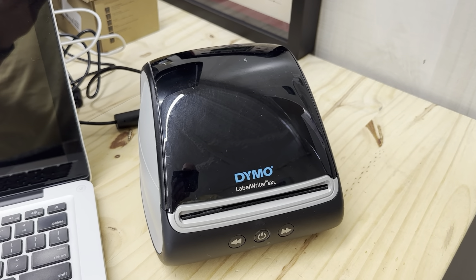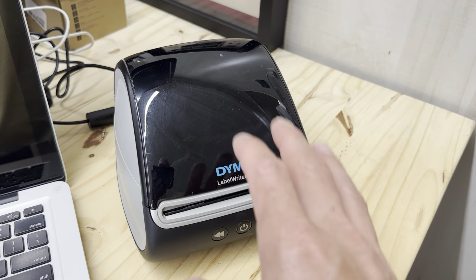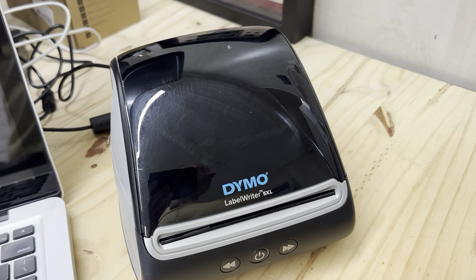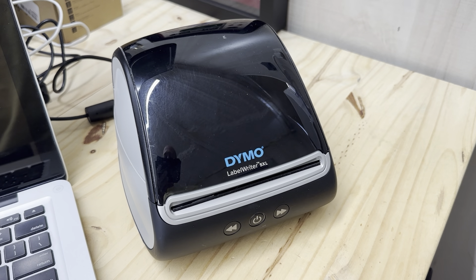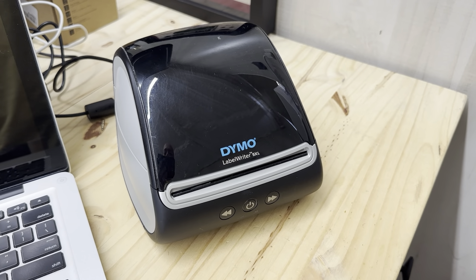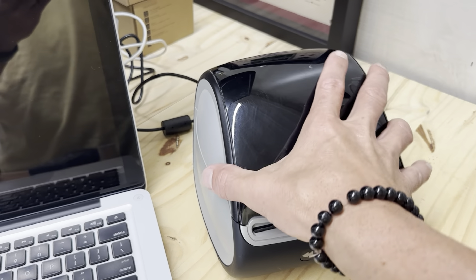This is the Dymo LabelWriter 5XL. I use it for UPS, FedEx, and all that stuff when I print out shipping labels, and I also use it for small labels. I got it because I wanted to do those little small labels.